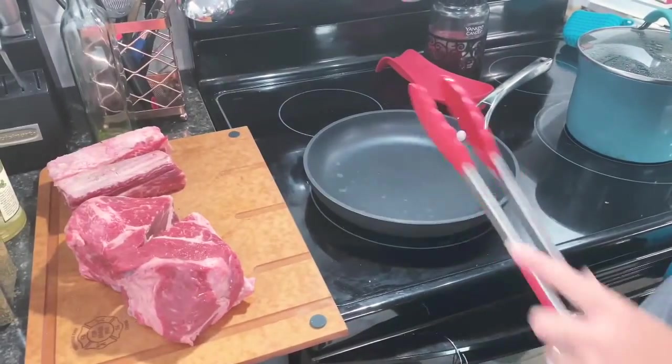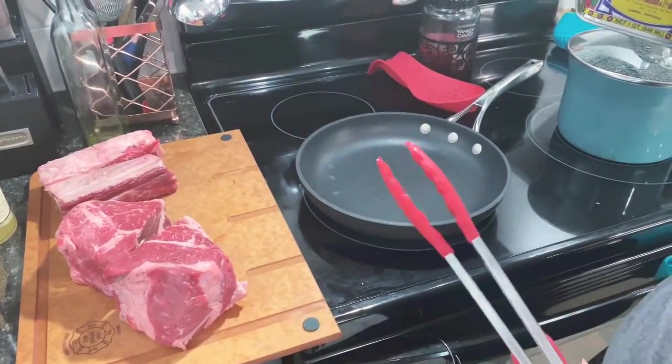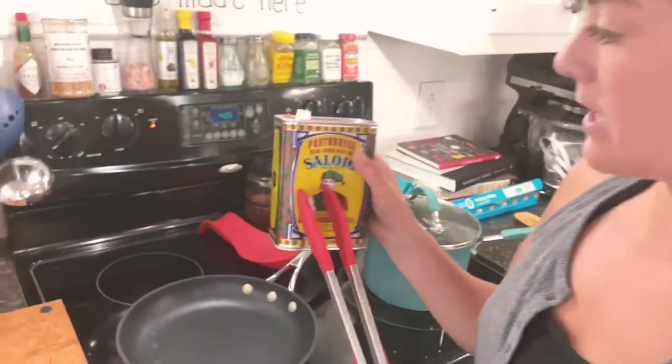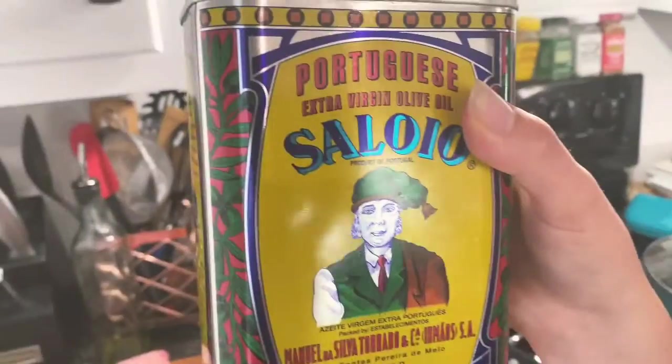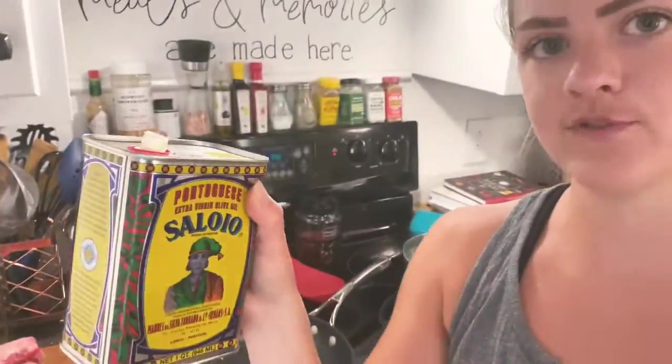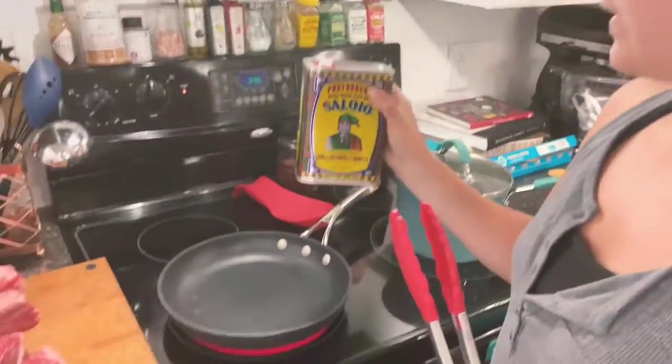I have this pan preheating over medium-high heat, and once it gets screaming hot I'm going to add some extra virgin olive oil. We like to use good olive oil — this one is Portuguese. My fiancé is from Brazil.